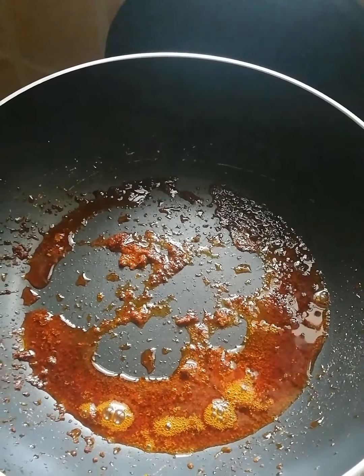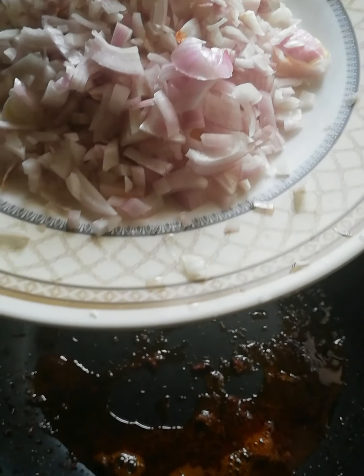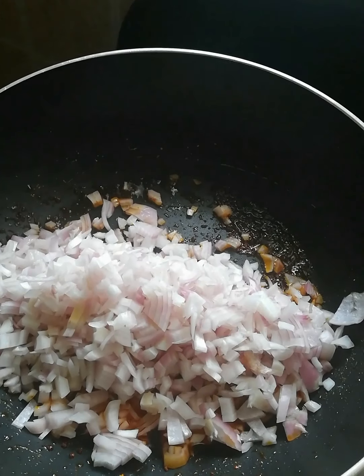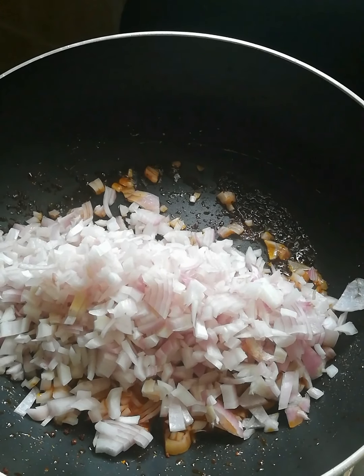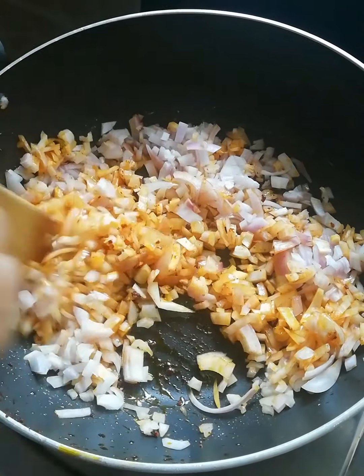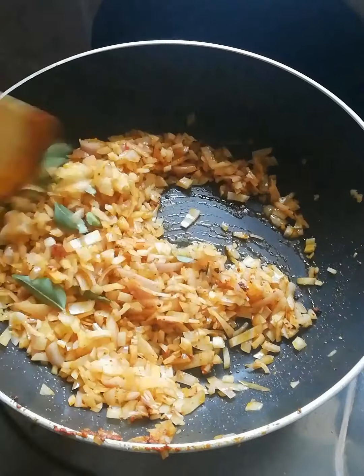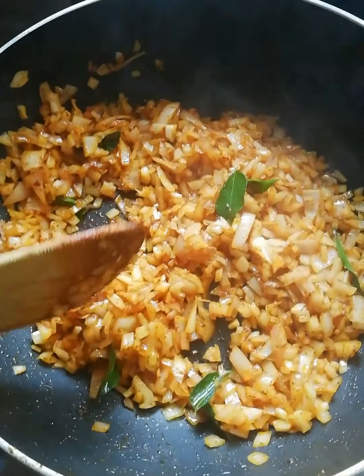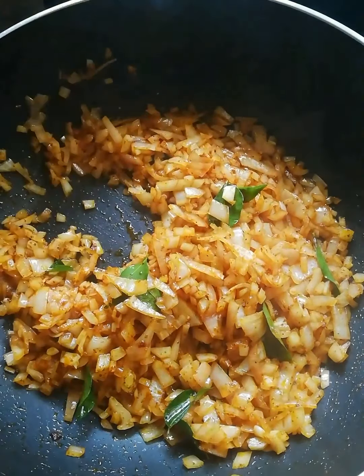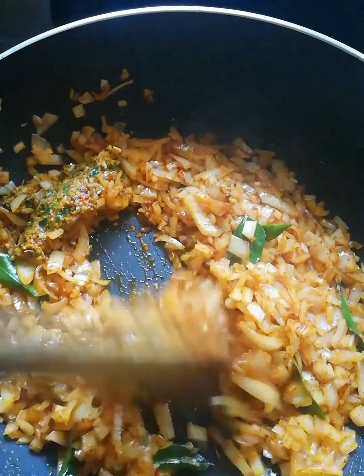Let's add two medium-sized onions. Let's add the same flavor the same way. Let's put a nice taste here. Let's put it in here and paste it in here.